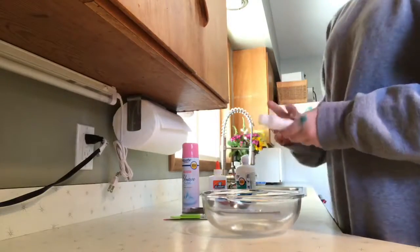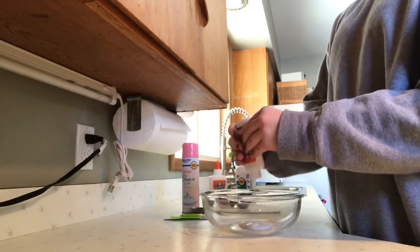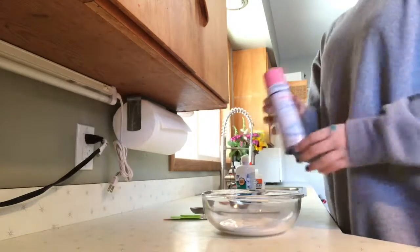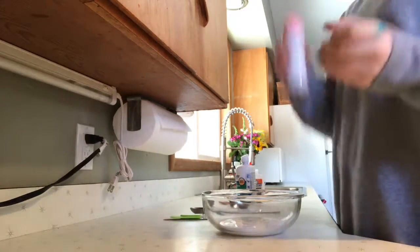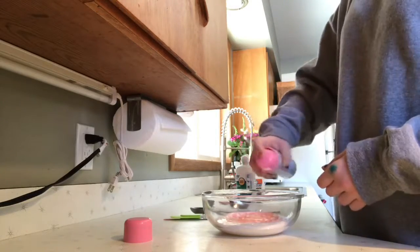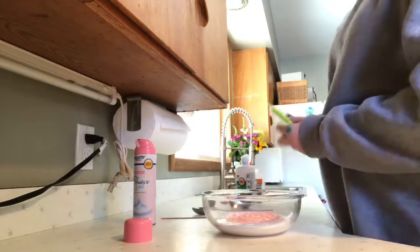First you're going to get your glue and put as much as you want in. It's going to be half glue and half shaving cream. Now you're going to add shaving cream, then add your glue, and mix that together.